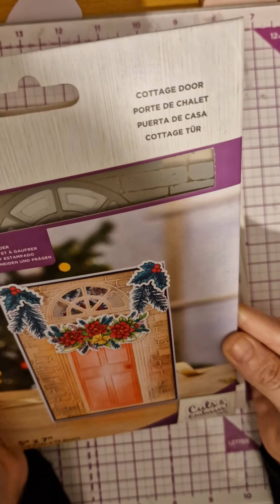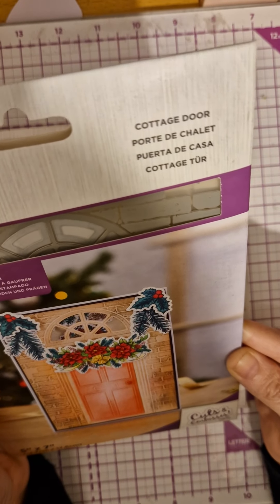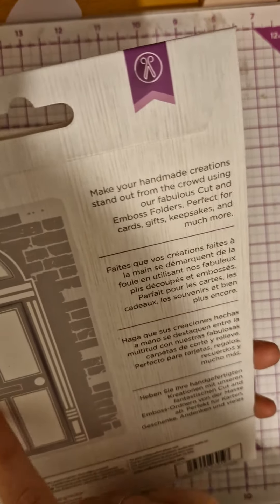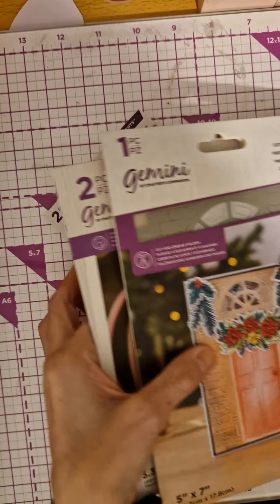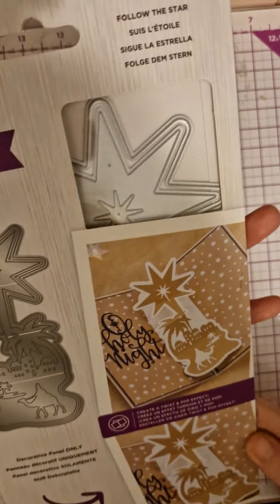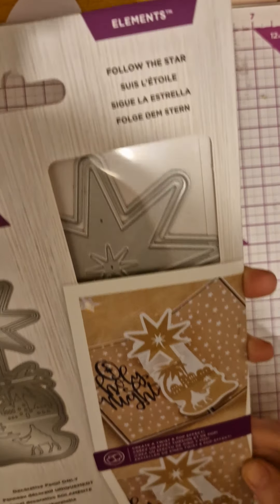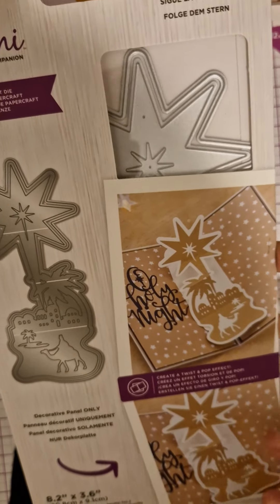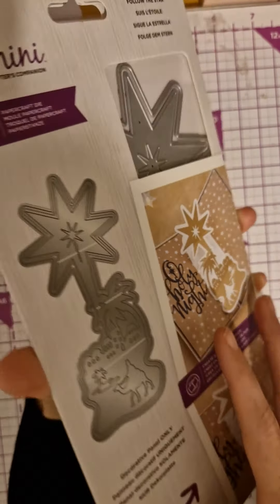Then we've got this embossed cottage door — again it cuts and embosses, really pretty. And then we've got this really pretty 'Follow the Star' die, which is really pretty and you can add it into a card, which is nice.